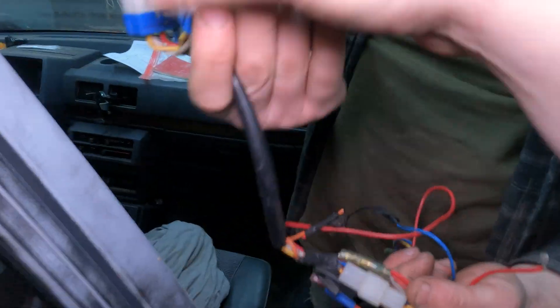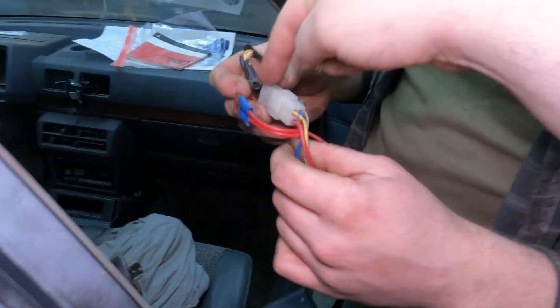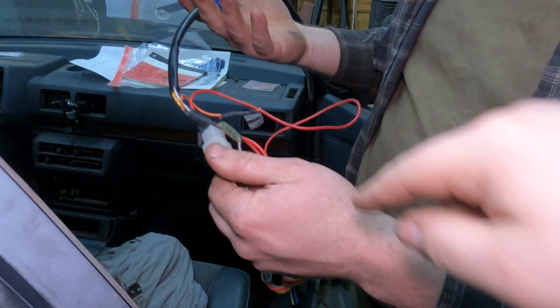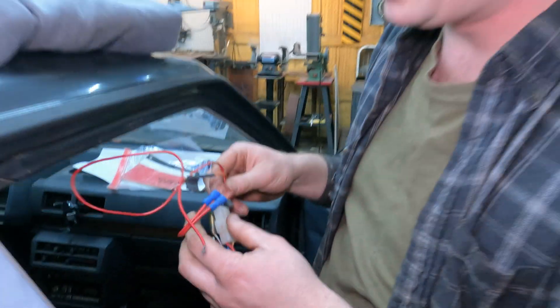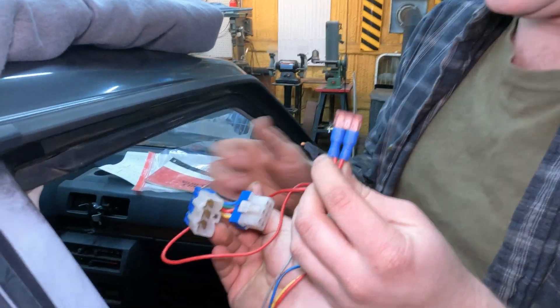So what connector? This connector or this connector? This is the connector to run it in line. This one connects right here. So this is the actual harness for the turbo timer. This is the plug and play. This is Mitsubishi specific.